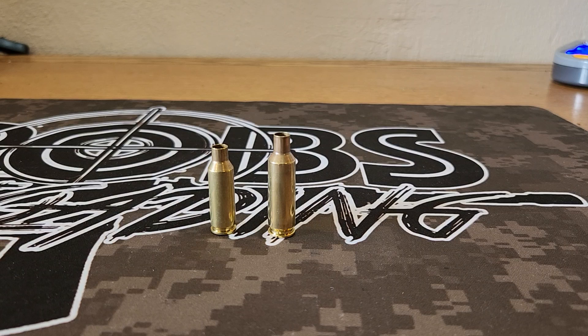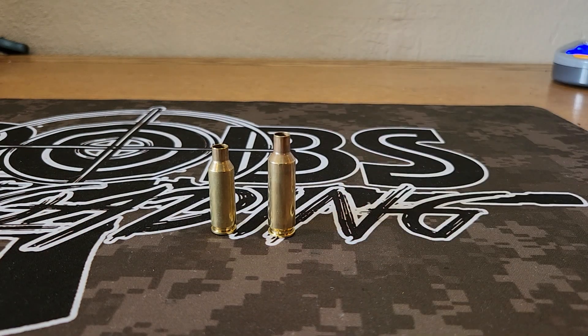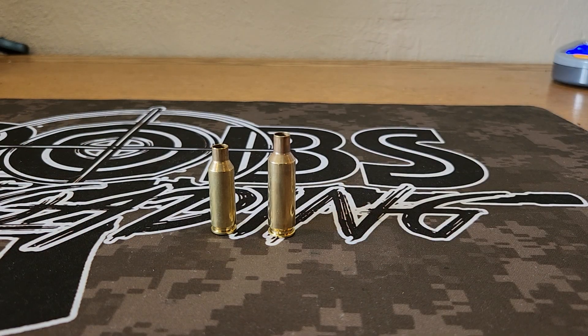At the end of the day, if I could only have one it would be the 6 GT — because of all the reasons we mentioned: brass is more available right now, better temperature-stable powders, more velocity, and we can load it a little lighter so we're not tearing up brass. Recoil is almost the same because the velocities are nearly equal; we just have to push the ARC harder to get there. That said, I'm going to keep both — 6 ARC will probably be my hunting gun this year for whitetail deer, and the GT will be what I use for most competitions. So why not buy both? Thanks for watching, thanks for subscribing, hope you liked the comparison — we'll see you next week.